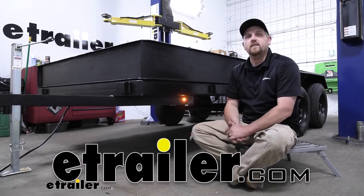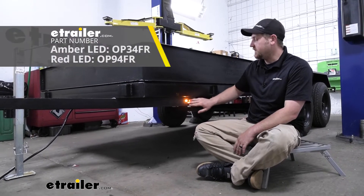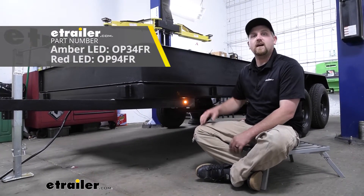Hey everybody, Ryan here at eTrailer. Today we're going to be taking a look at and showing you how to install the Optronics LED clearance and side marker light.